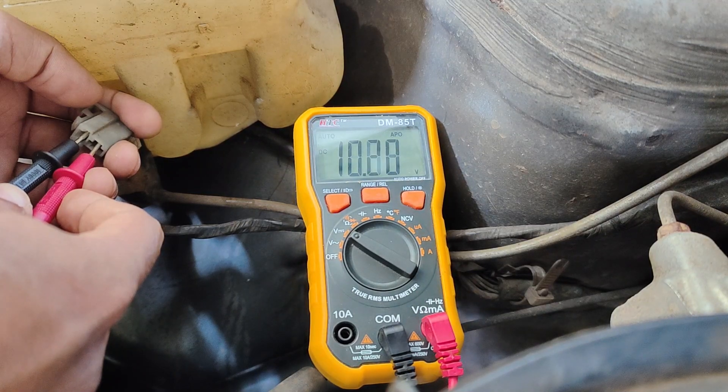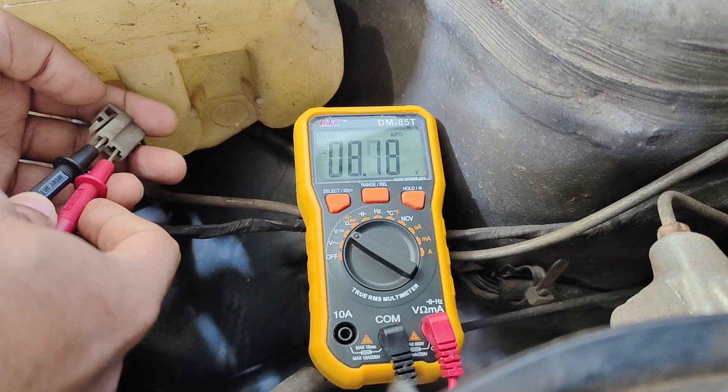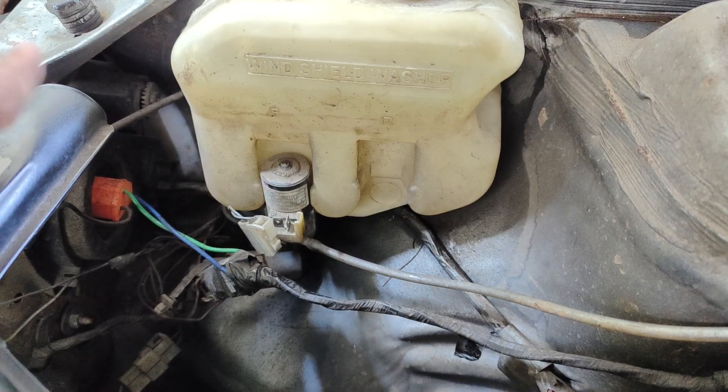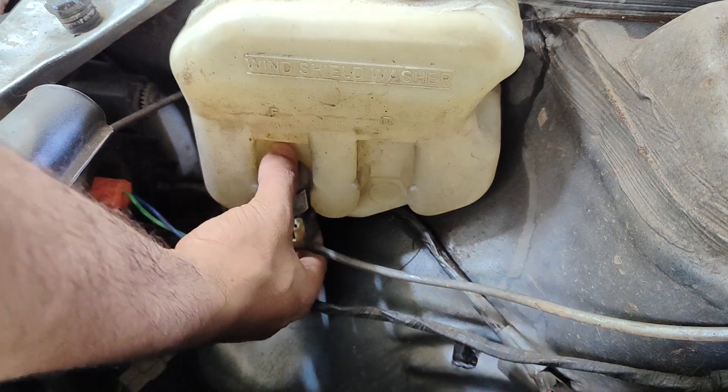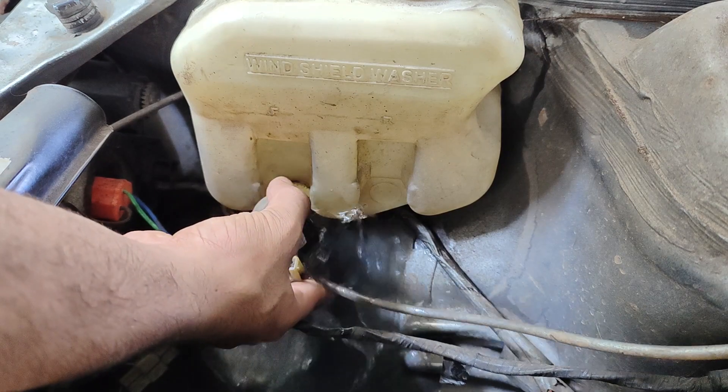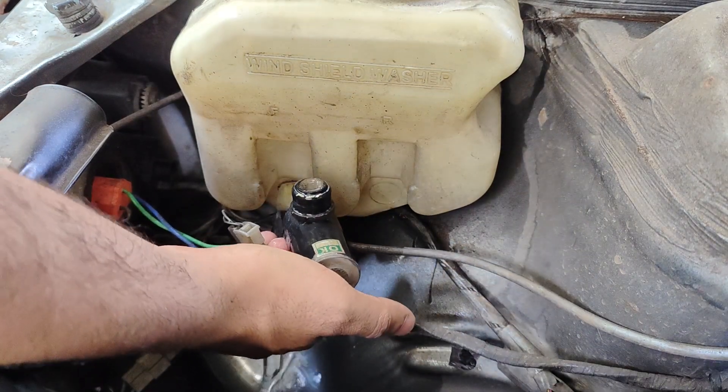In case it's not working in your vehicle and you are not getting enough voltage, it could be a fuse or a broken wire. As we are getting the power supply, the only thing left is the washer pump, and in that case you can just wiggle the water pump out of the reservoir and replace it with a new one.